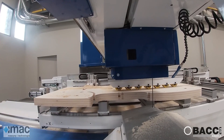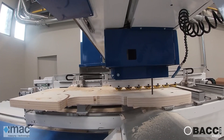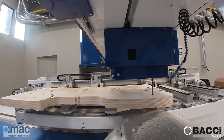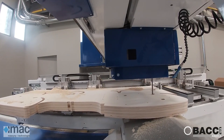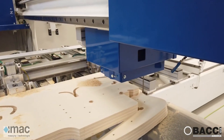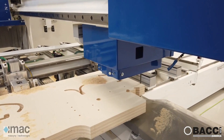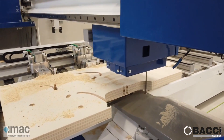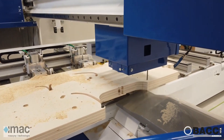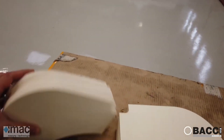Instead of having one auxiliary spindle, you can have on this machine even two auxiliary spindles. So if you commonly use more than one tool on your piece, you can have up to three fixed tools on your spindle. Another option is to equip the machine with a drilling unit with five exits — five plugs.